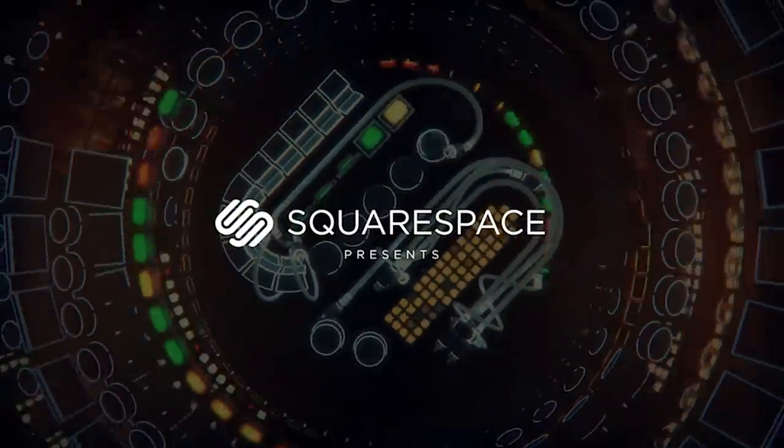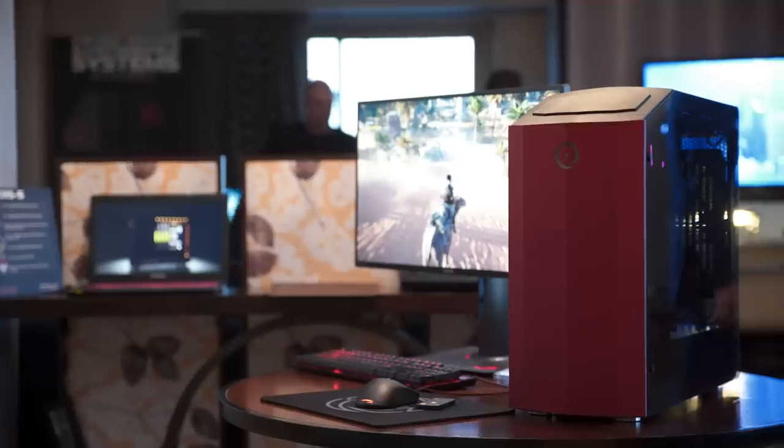Thanks to Squarespace for sponsoring this video at CES 2018. Create an awesome website or online store using their all-in-one platform today. And speaking of today, we're here at Origin PC checking out their new Millennium.